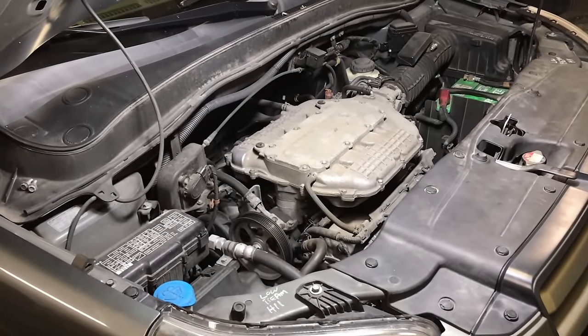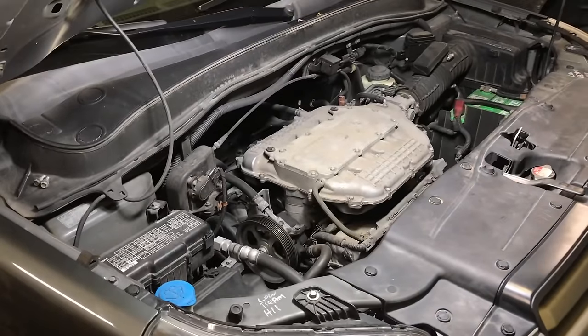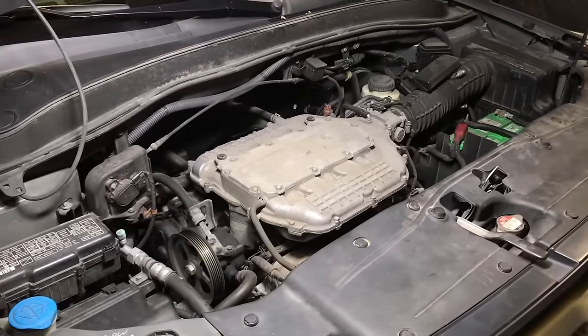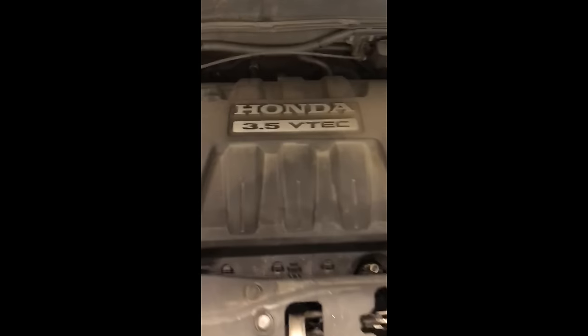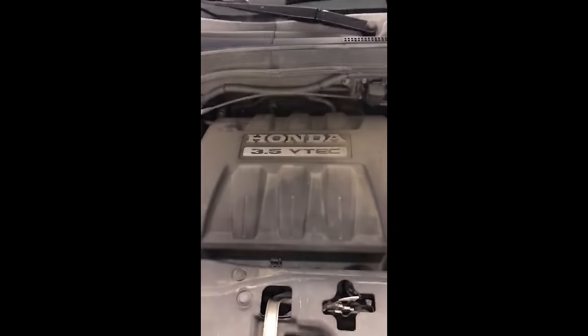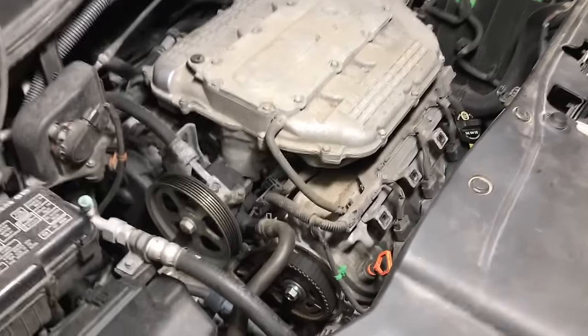Hello everyone. This is going to be a short video clip, but I wanted to show you guys what's going on with these Honda V6 engines when they have this type of rattle noise. I'm going to play the rattle noise here for you right quick and let you see what it sounds like. So if you hear that sound from your vehicle, more than likely what it is, is a failed timing belt tensioner.